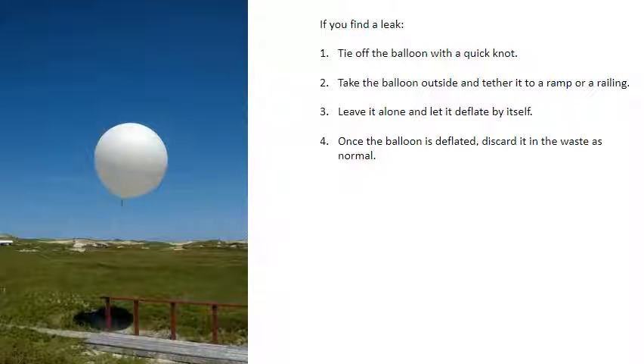If you find a leak, tie off the balloon with a quick knot. Take the balloon outside and tether it to a ramp or a railing. Leave it alone and let it deflate by itself. Once the balloon is deflated, discard it in the waste as normal.